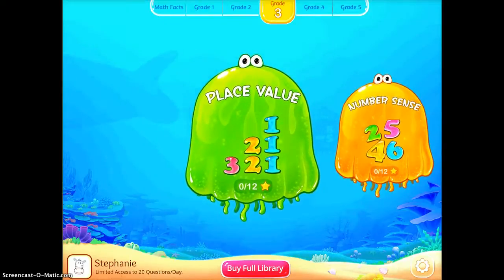Down at the bottom left-hand corner by the Zebra, you can see you are limited to 20 questions every day if you only have the free version. So it's something that if you're planning on having multiple students using it every day, you may want to think about buying the full library.